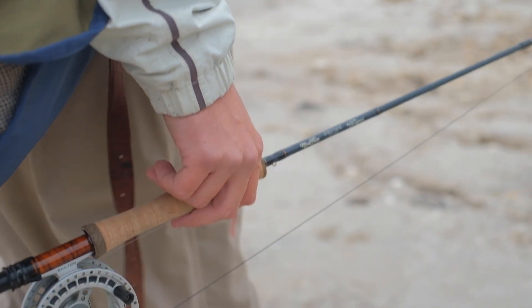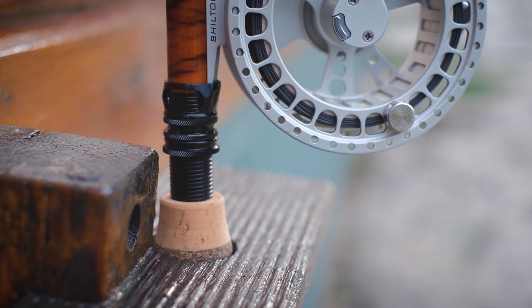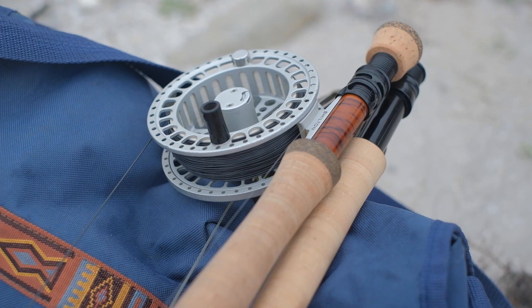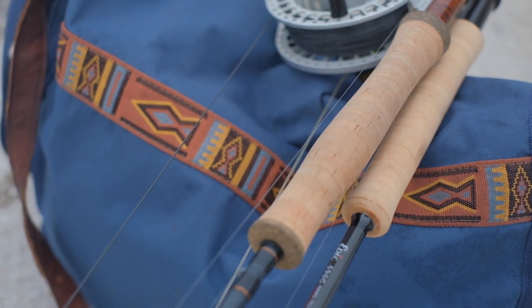Now we get to the beef — the rod itself. At the base of the butt section you have a chunky fighting butt made from high quality cork and rubberized cork. The black aluminum up-locking reel seat has two locking rings which does a great job of keeping your reel secured properly. The reel seat also features tobacco colored tiger wood inserts which complement the overall color scheme of the rod. The grip is a full wells grip which makes the rod feel very powerful, but if you have smaller hands you might find it slightly too beefy — though once again that's personal preference. The grip is made from the same combination of high quality cork and rubberized cork as the fighting butt.